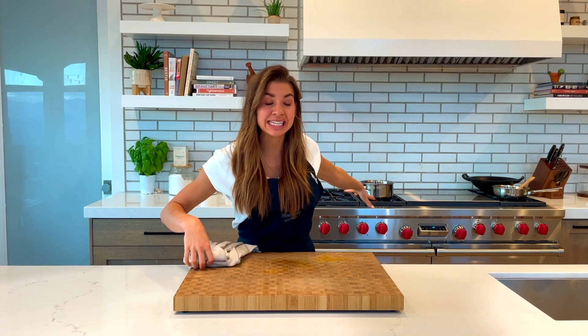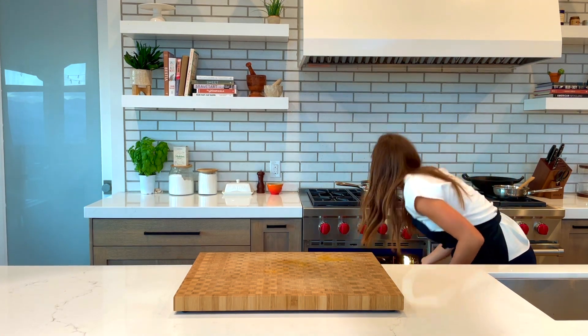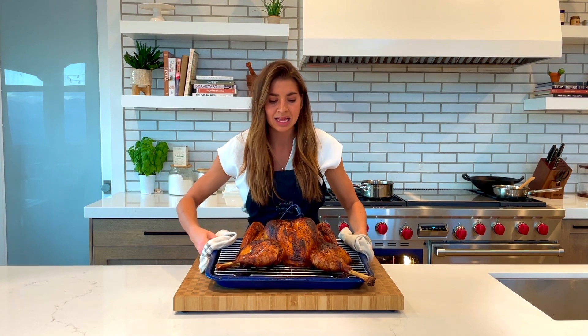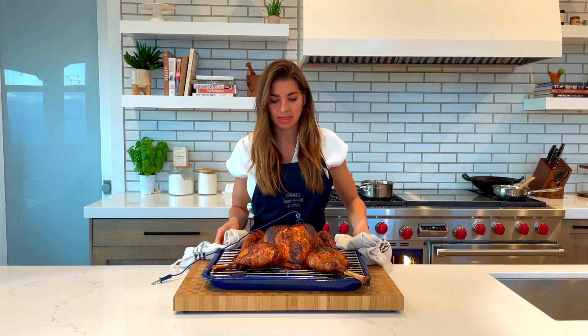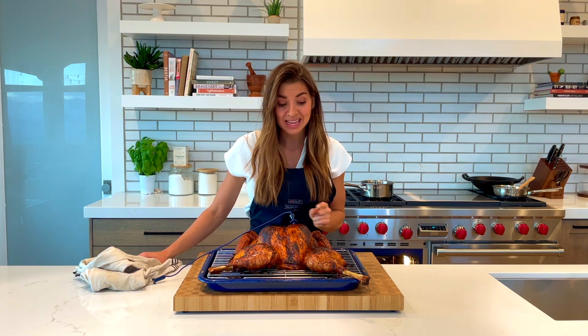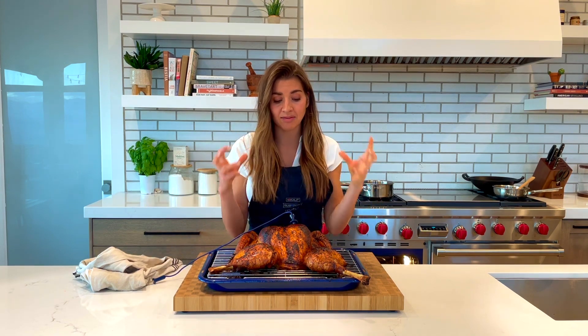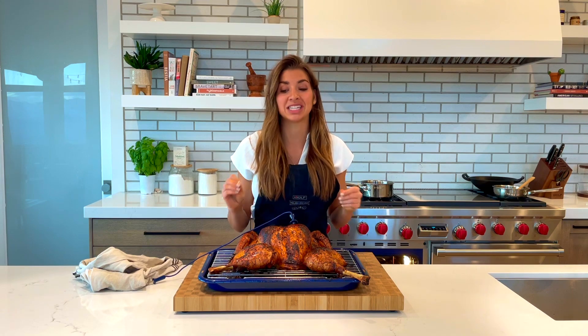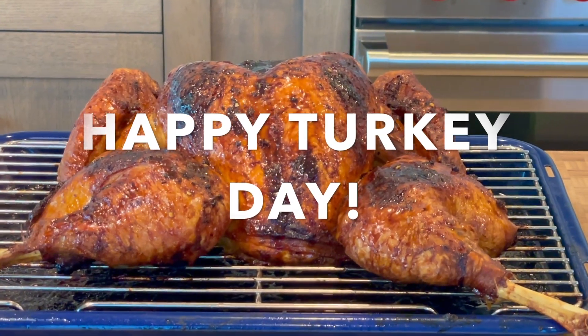The oven is dinging at me, which means the probe has reached the internal temperature of 155 degrees. Here comes our beautiful, glazed, lacquered, spatchcocked turkey — that is the type of centerpiece you want to have on your Thanksgiving table. Now that we've pulled him out, you need to make sure you rest your turkey at least 45 minutes, give it an hour if you can. All those juices need time to settle down, so when you slice into it, you don't lose all that goodness onto your cutting board. I hope you guys enjoy this and have a happy Thanksgiving!